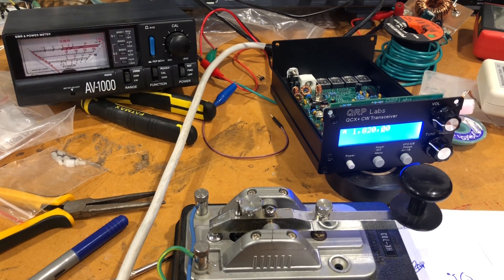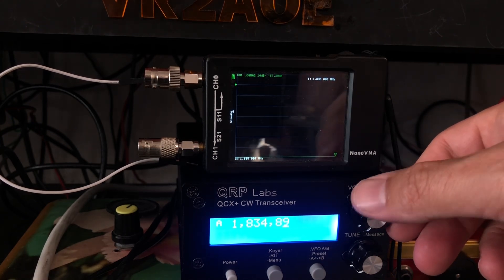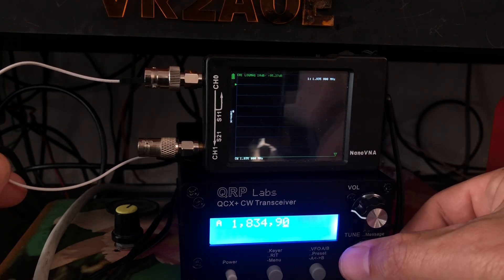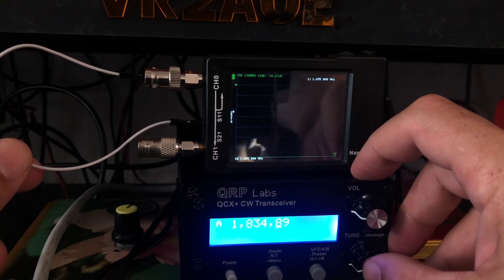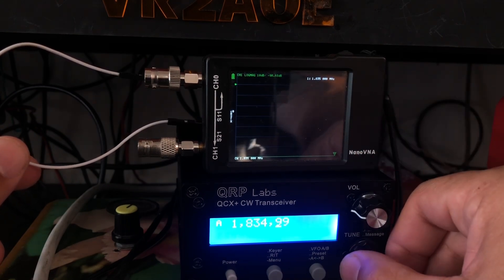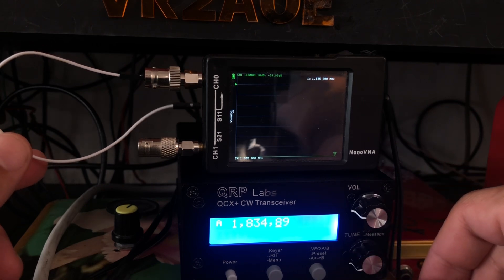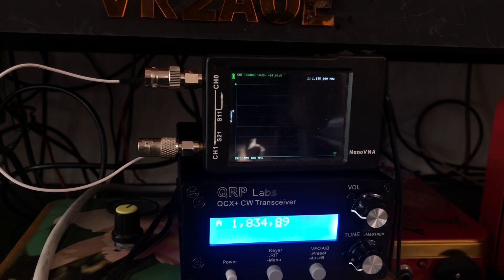Let's fire up the Hermes Lite and see if we can hear it on that. The NanoVNA is set to a CW frequency — I'll put the mic up near the speaker and we're going to have a listen to see if it receives. And there you have it — working as it should.